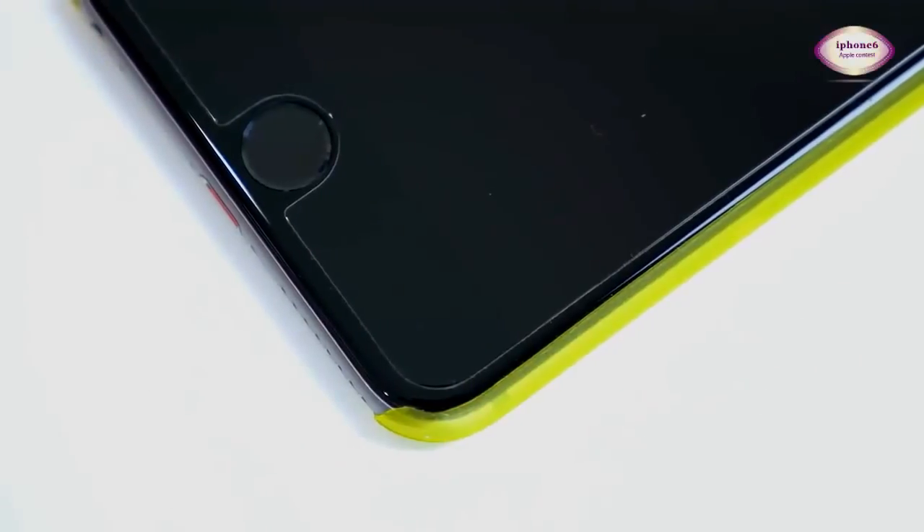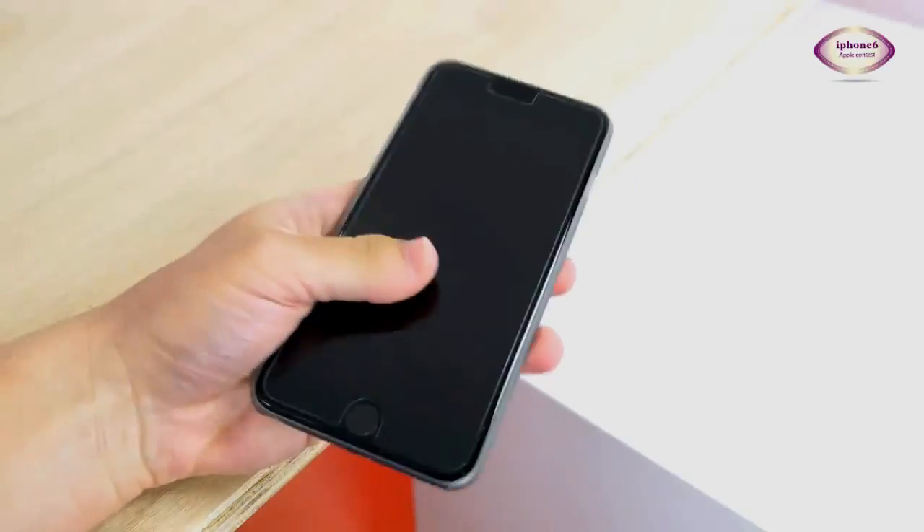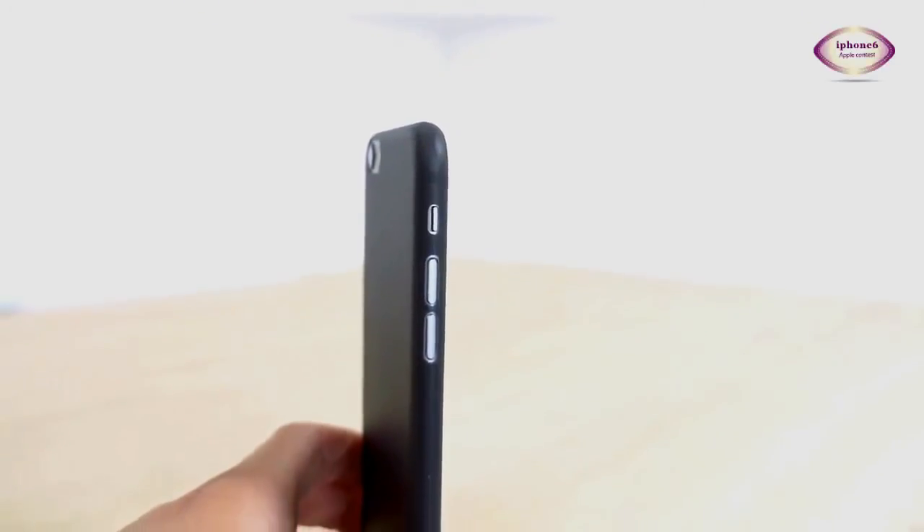These cases come in at $14.99 US and you can get them at TotallyCases.com. If you're looking for something to protect your phone from scratches and give you a little bit better grip on your phone without changing the overall feel, this is a great option.